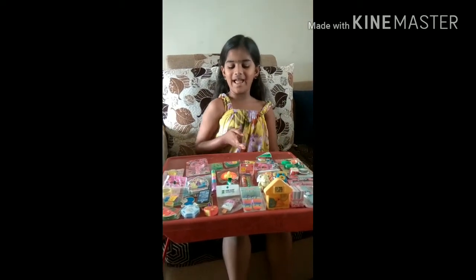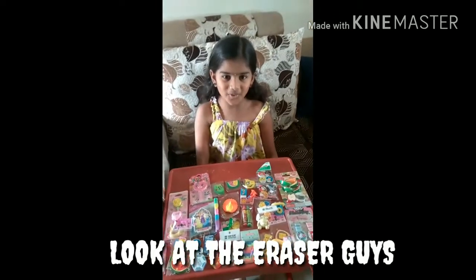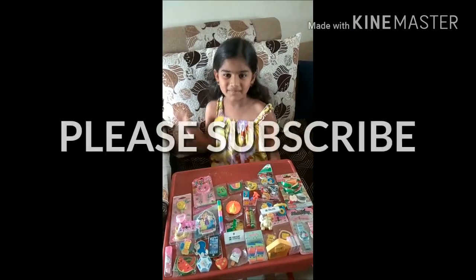This is all my related collection. Thank you for watching, please subscribe, bye.